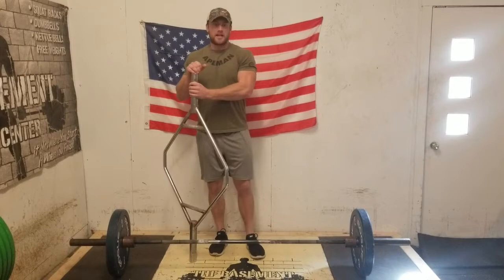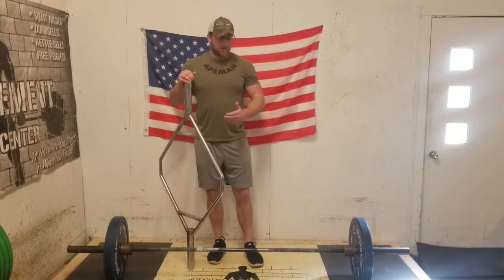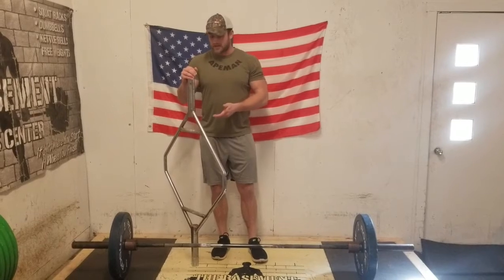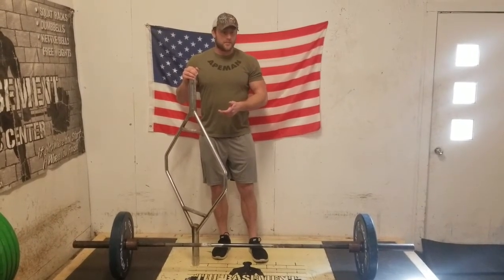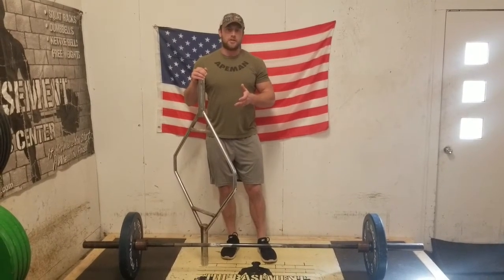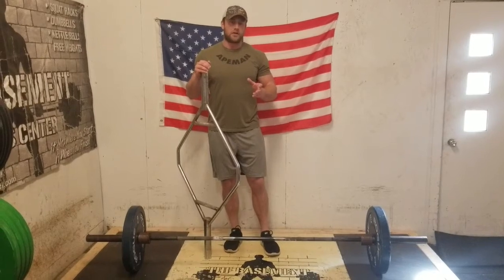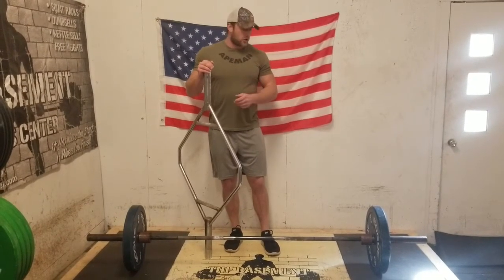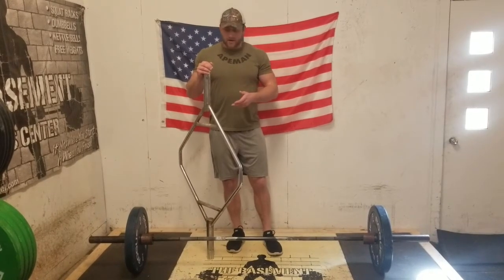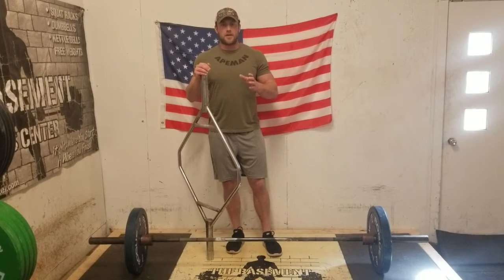Today we went over the hex bar deadlift and the sumo deadlift. To touch base on the hex bar: it is a safer movement — the bar is neutral to your body, not pulling you forward or creating leverages against your back. That's why we like to use it for younger athletes or beginners. On the sumo deadlift: we do it to lift as much weight as humanly possible, which is why you see it more commonly used in powerlifting meets. Should you sumo or conventional? It depends on your biomechanics — if you're a taller lifter, conventional is the way to go; if you're shorter, sumo is probably better since you can create more leverage and shorten your range of motion. If you have any other questions about the deadlift or how to improve, feel free to message me on any of my pages or comment below and we'll try to address those next week.